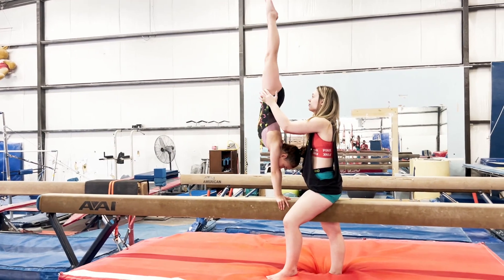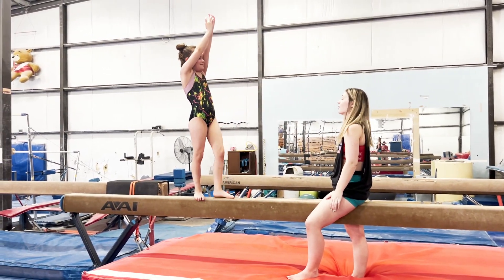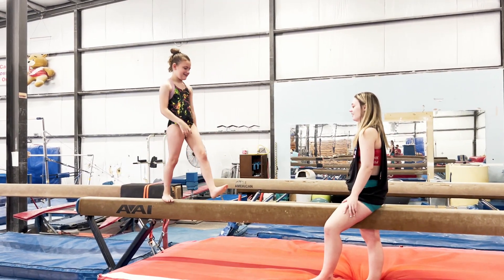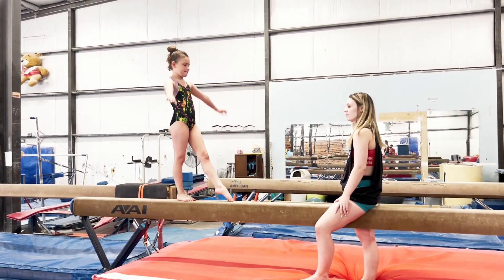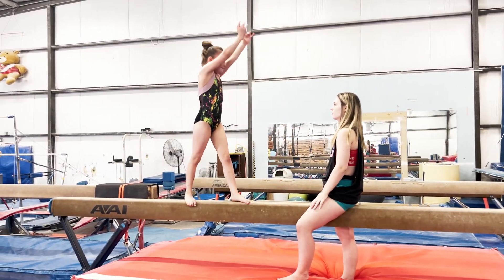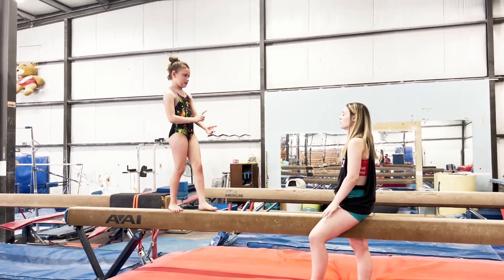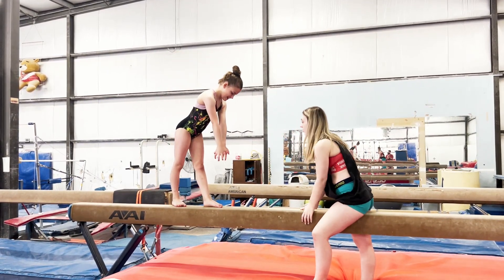Feel it in your thumb — there, that was it. Do three more like that, feeling it like that. Feel it? Yeah. Great. So you don't need the end of the beam, you just need to transfer where you're feeling that you're vertical.